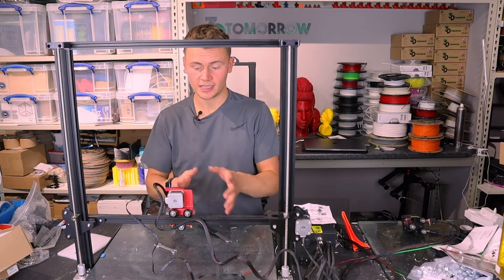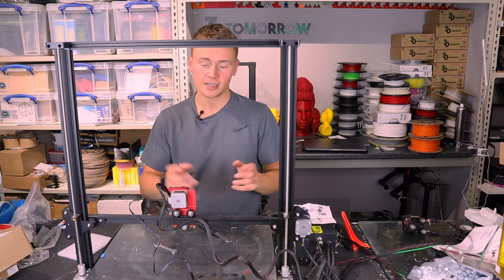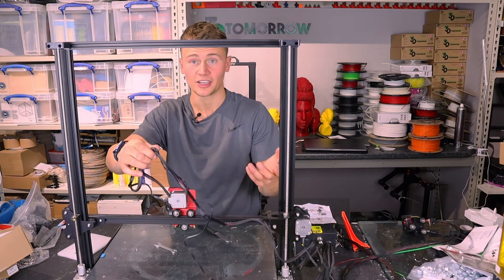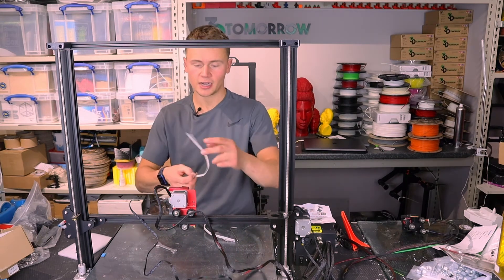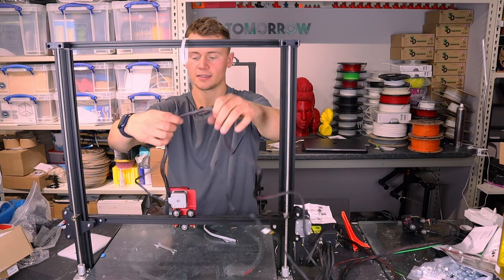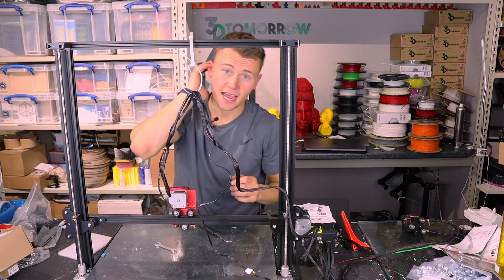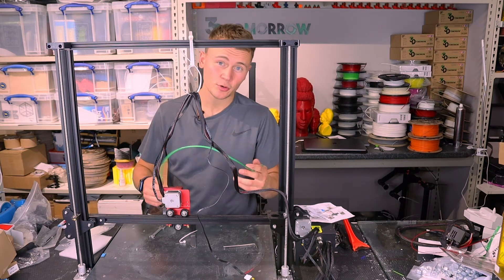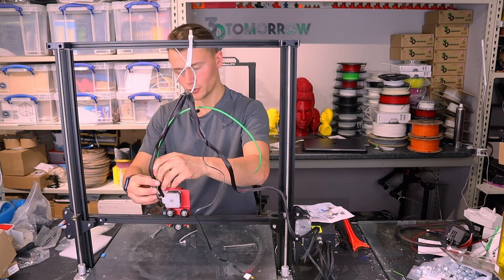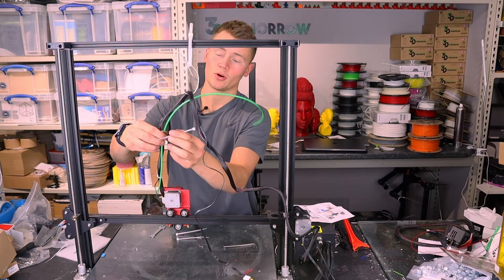We're now pretty much done with the hardware installation, but there are a few more things to discuss. The first problem with this setup is the cabling — there's no consideration for all this cabling flapping about, and you don't want it getting stuck in your print. What I'm going to do is take one of these reusable cable ties, put it on top of the printer, dangle another one down so it's held at the top. I'm also going to use the old bowden tube I took off just to strengthen up the cables and give them a little more support, and then use some reusable cable ties to tie it all together to prolong the life of the cables.